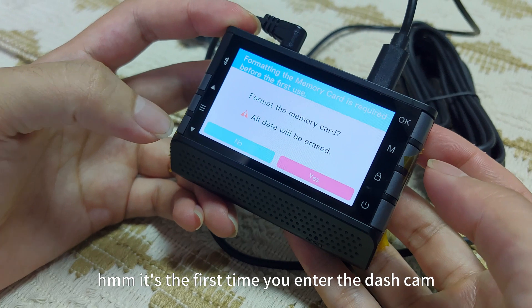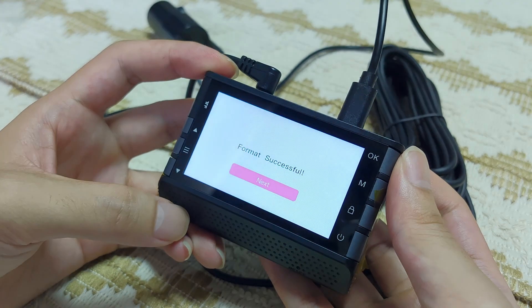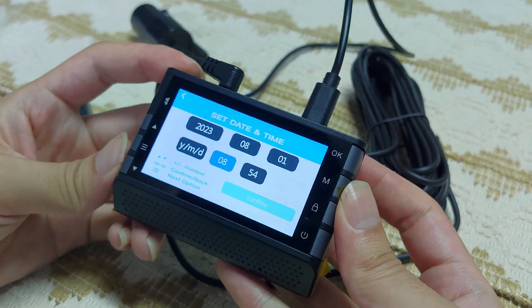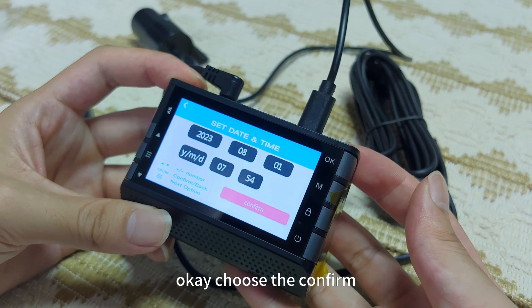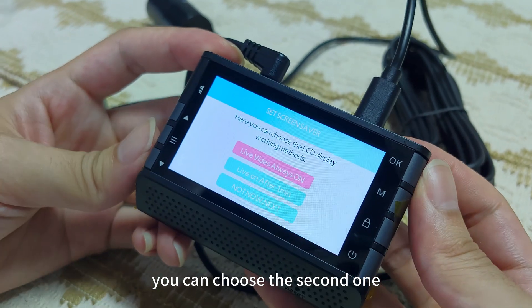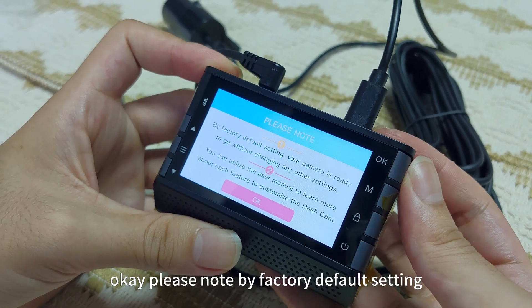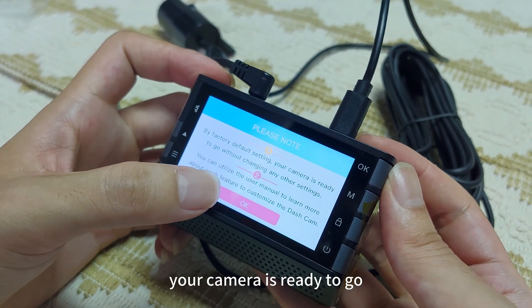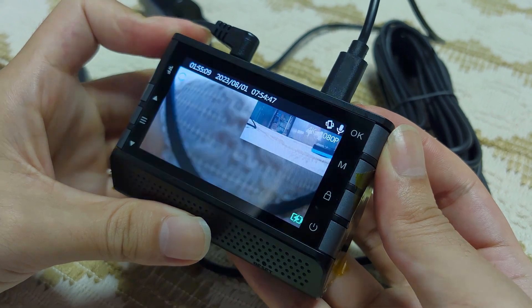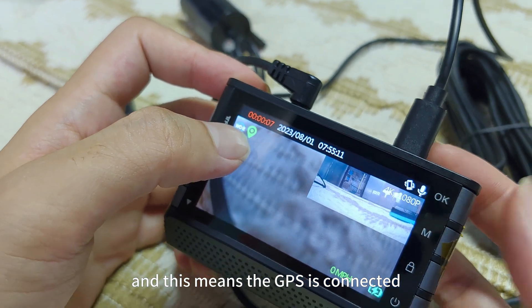OK, let's start setting. It's the first time you enter the dash cam — it will show this page. We need to format the memory card, and set the date and time. Choose the platform. Here we can choose the screen saver setting. If you want the screen off in one minute, choose the second one. If you want the screen always on, choose the first one. Please note: by factory default, your camera is ready to go without changing any other settings. You can consult the user manual to learn more. We have finished setting, and this means the dash cam is recording, and this means the GPS is connected.